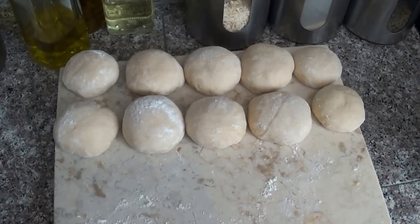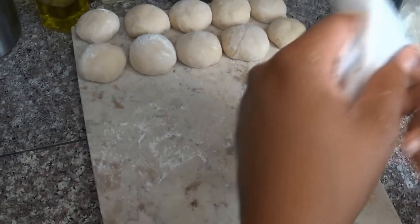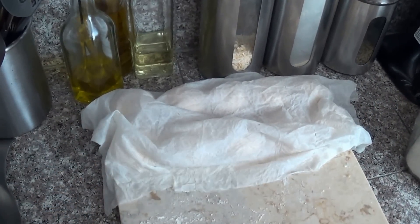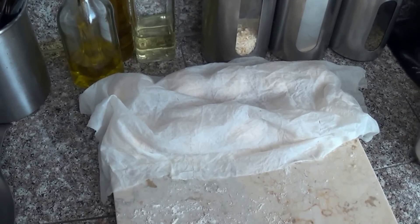Once you're done forming balls out of all of the pieces of dough, cover them with a damp paper towel and let them sit for about 10 to 20 minutes. And while that's sitting, let's get our oil warmed up.